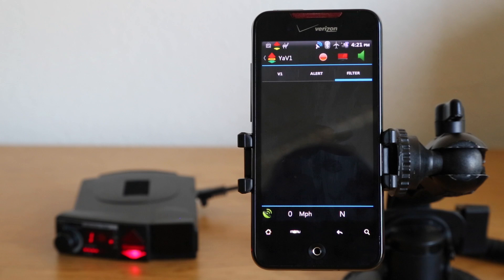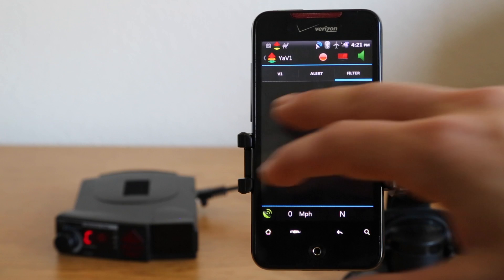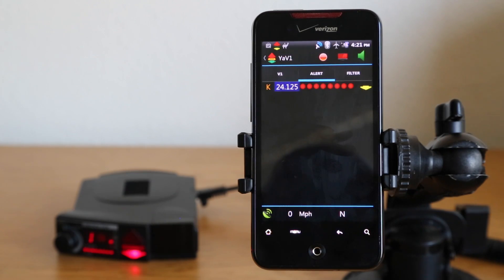If you get a second bogey — a new one, such as a police officer who happens to be there at the same time — on the filter screen, you won't see the locked-out signal, but you will see the new signal, the second bogey. I prefer running on the main screen because in those situations, I like knowing that I can see both: the locked-out signal and the new second signal. It helps me know that the false didn't drift out of frequency and it's actually a new signal. Falses do drift, so sometimes you'll have to unlock and relock them, and you can play with the expert settings.